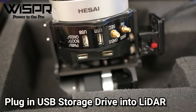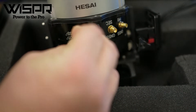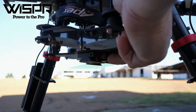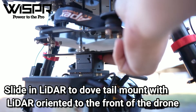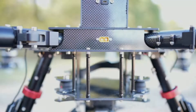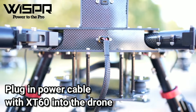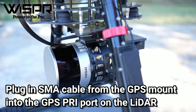Plug in USB to LiDAR. Slide the LiDAR into the dovetail mount with the LiDAR oriented to the front of the drone. Plug in the power cable with XT60 into the drone. Plug in the SMA cable from the GPS mount into the GPS PRI port on the LiDAR.